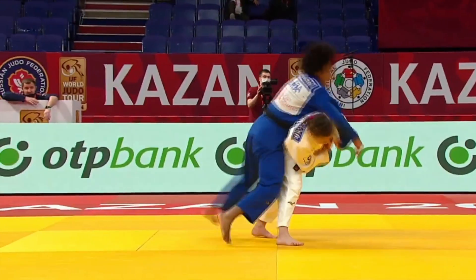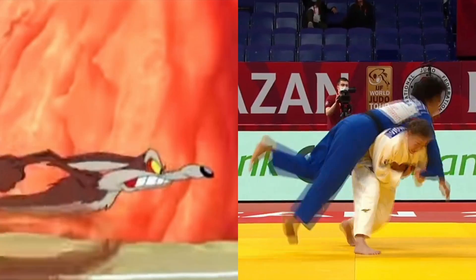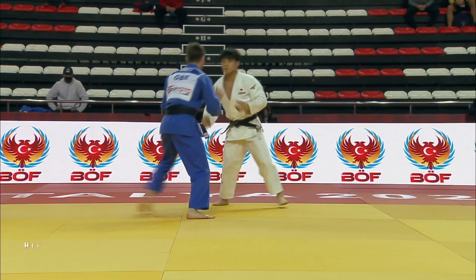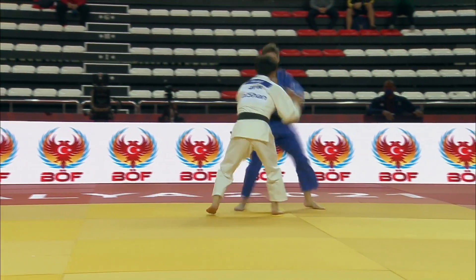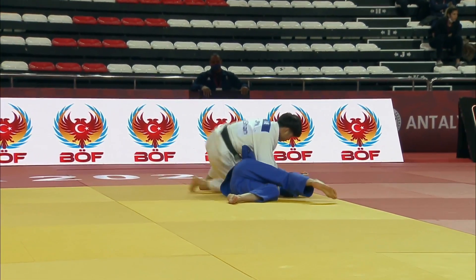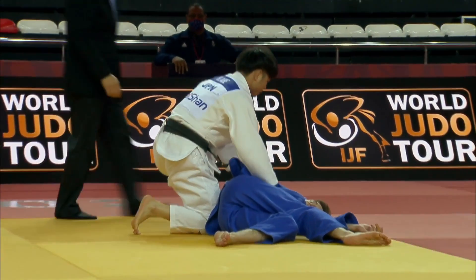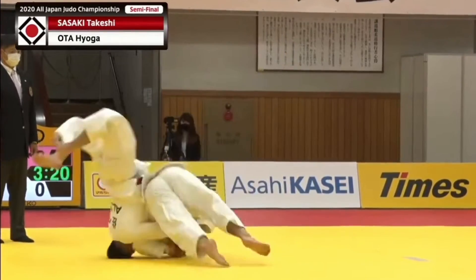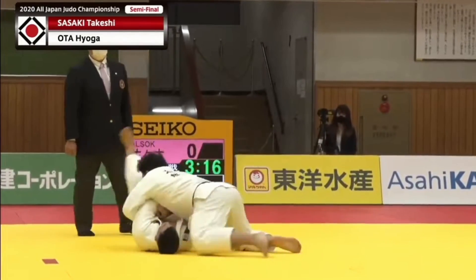Now we'll have a look at one of judo's most dangerous throws. Throwing when you're using the opponent's sleeves stops them from being able to defend the takedown. These examples are completely legal — that's Hifumi Abe knocking out his opponent with an Osoto Gari from double sleeve control. Monster Takeshi Sasaki is dumped on his head by a real monster, hands up in semi-consciousness.